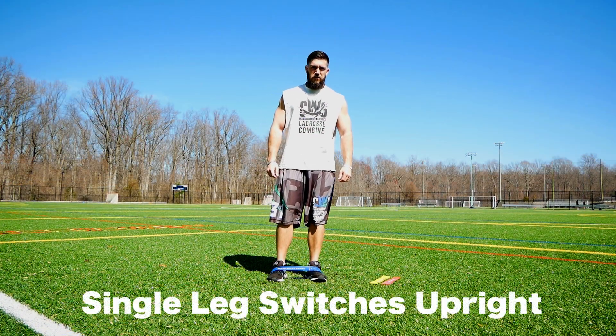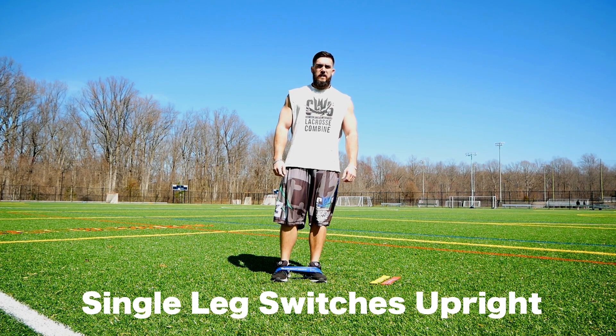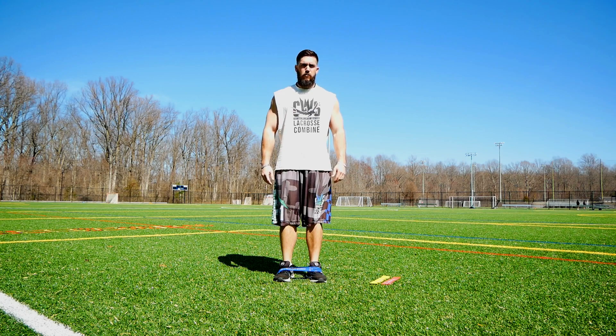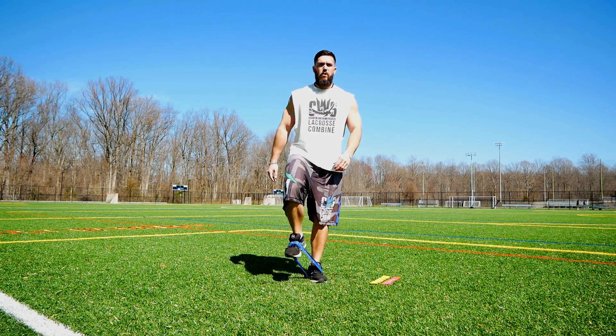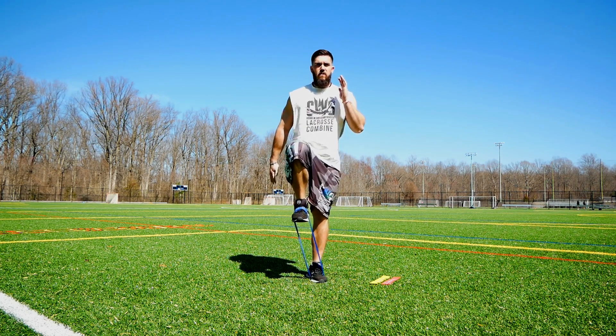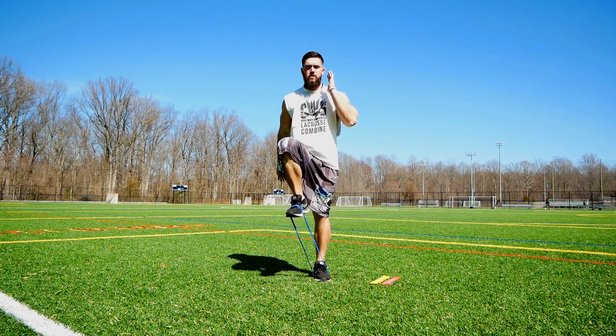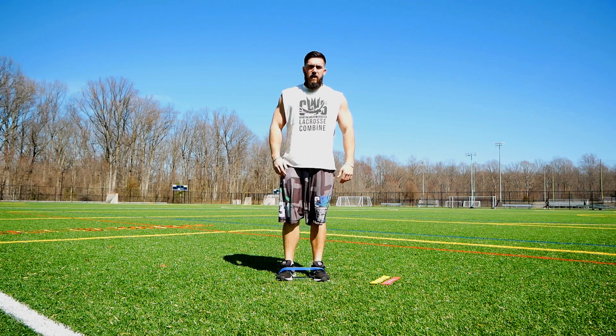This exercise, the single leg switches, is upright just like the single leg knee drives. Now we're going to work on more explosive movements. We'll start: knee up, toe up — switch, switch, switch, switch, switch.